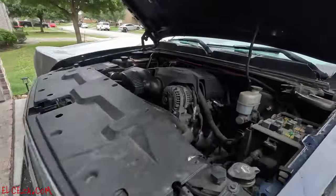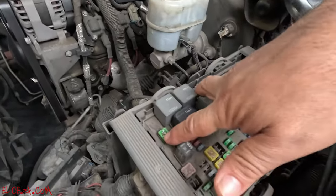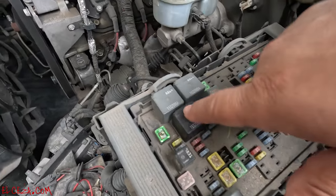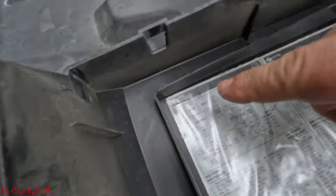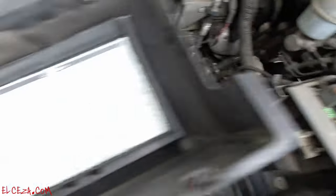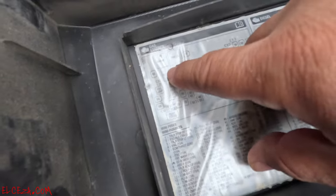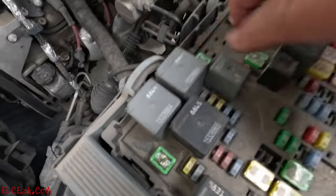All the fuses and relays are right here. These two fuses are the ones for the fans, and here you've got your main fan relay. On the back of the lid you can see: fan high is the top left corner, then fan low, and fan control — the main relay — which is this black one right here.